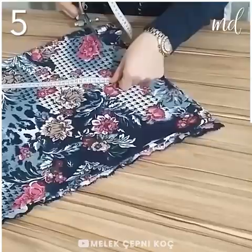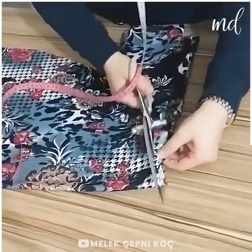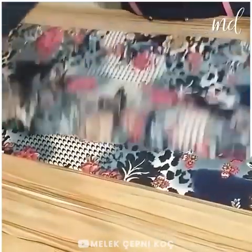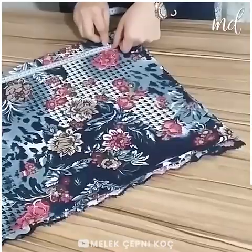Do you love making skirts for your little one? If yes, then you might like this other sewing project too! We're making another skirt design — follow along!